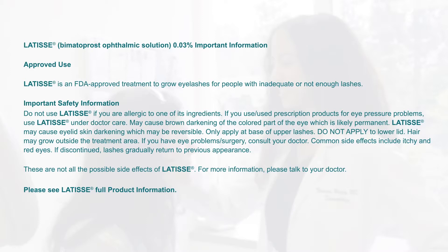Only apply at base of upper lashes. Do not apply to lower lid. Hair may grow outside the treatment area. If you have eye problems or surgery, consult your doctor. Common side effects include itchy and red eyes. If discontinued, lashes gradually return to previous appearance.